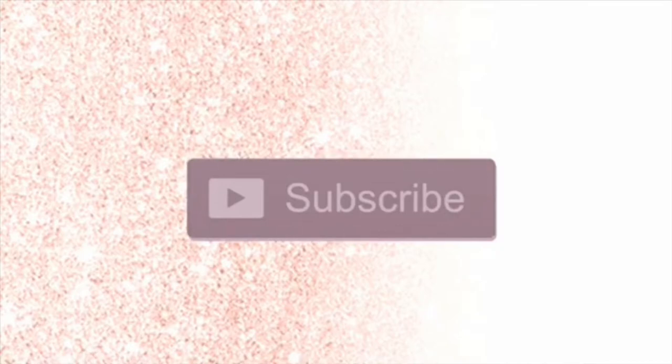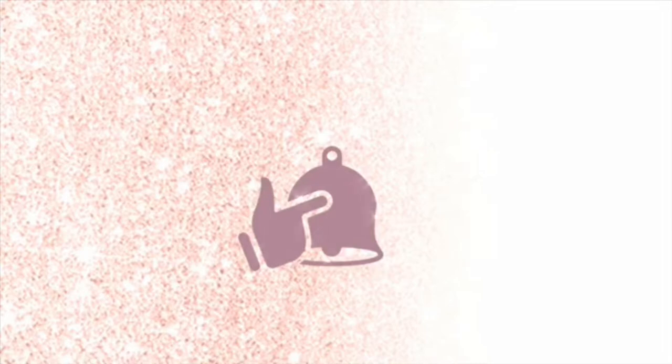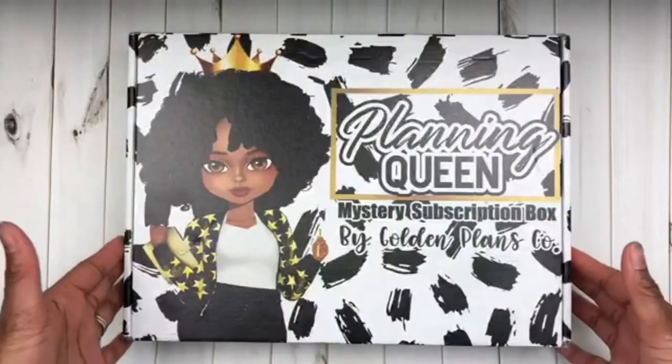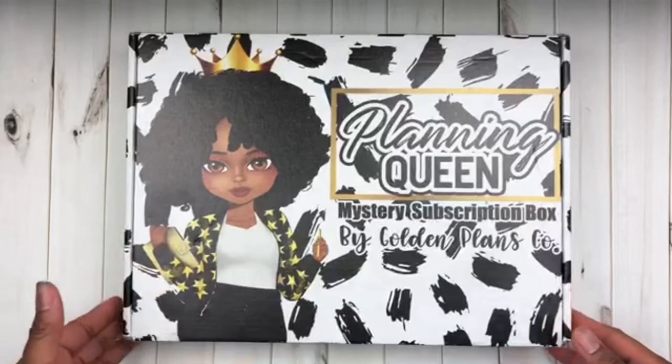Hey everyone and welcome to my channel. Make sure you go ahead and click that subscribe button and that notification bell so you never miss a new video or live stream, and give me a big thumbs up at the end of the video. Hey guys and welcome back to my channel, it's your girl Chikesha of Her Lovely Plan.